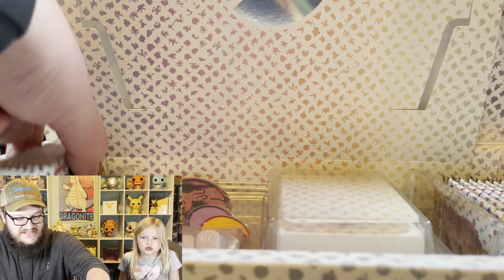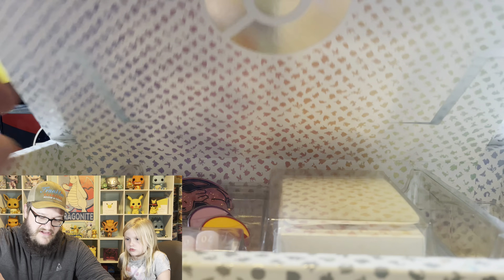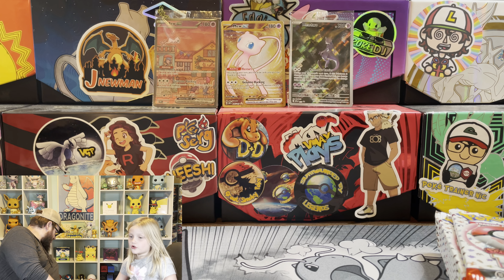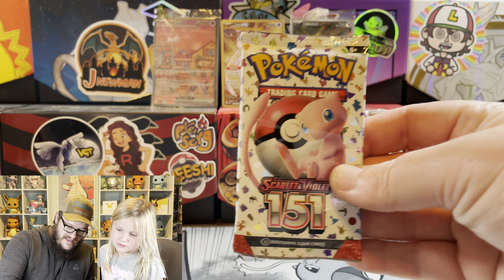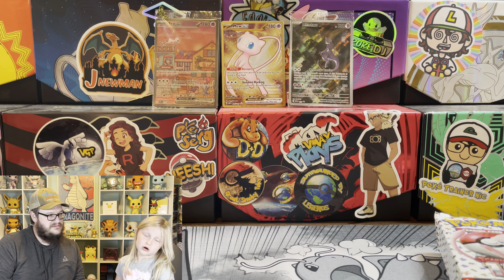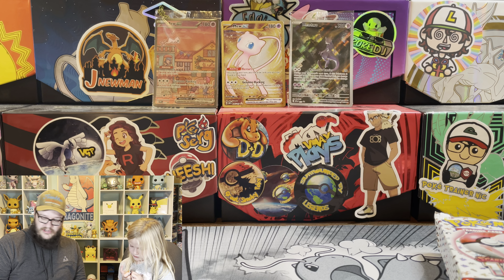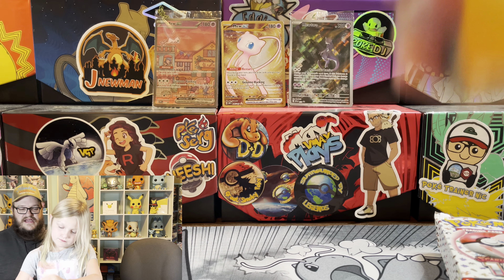We're going to go ahead and jump into the packs. We should have eight each. Eight each? That's a lot. Do you want to go first or should I? The packaging might not quite be as fancy as the Celebrations one, but it's still a very nice box. I might have to try and pick one up for our sealed collection. Starting off with that electric energy.